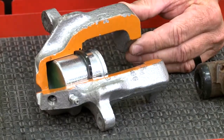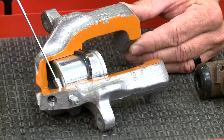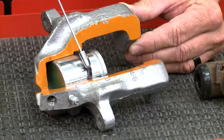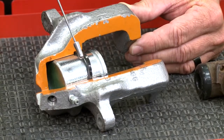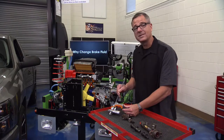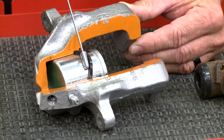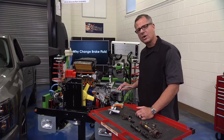In the caliper assembly, the key is the square cut seal. Fluid goes behind the piston and rides on this seal, pushing out on the piston via hydraulic pressure. The square cut seal is the only thing keeping fluid inside the caliper; it also retracts the caliper after application. As the piston pushes out, the seal deforms slightly. With contamination, that seal rots — you'll get leakage and the caliper won't build the pressure needed to push out the piston.